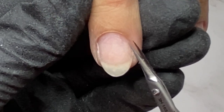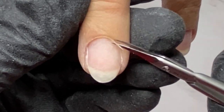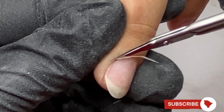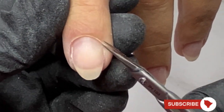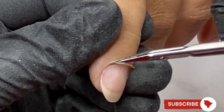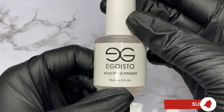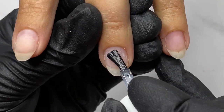Using the scissors from Stalax — my favorite ones, you can find the link down below — I completed the manicure. Quick reminder: every Friday a new video is coming, so please like and subscribe. Let me know what type of content you wish to see on my account.